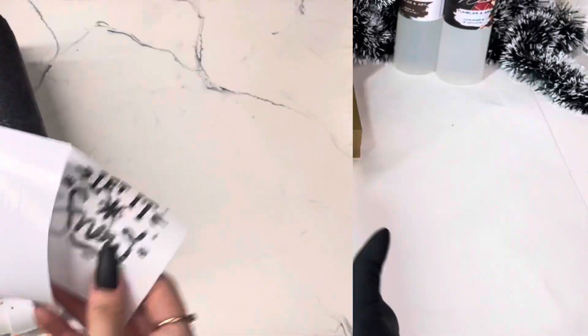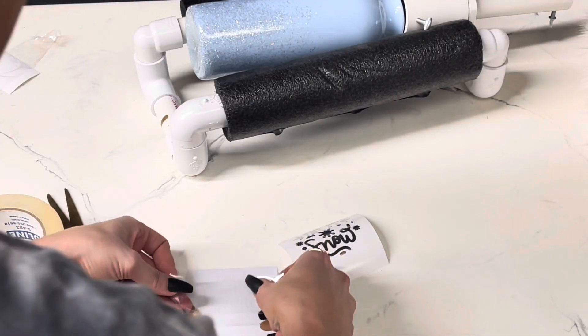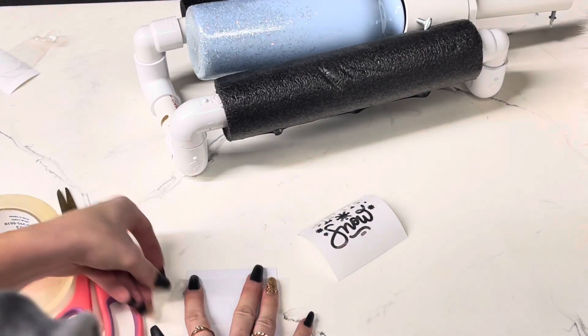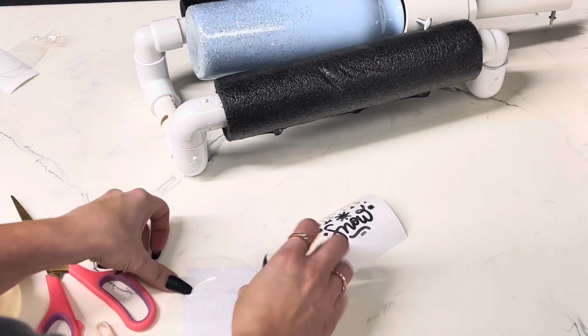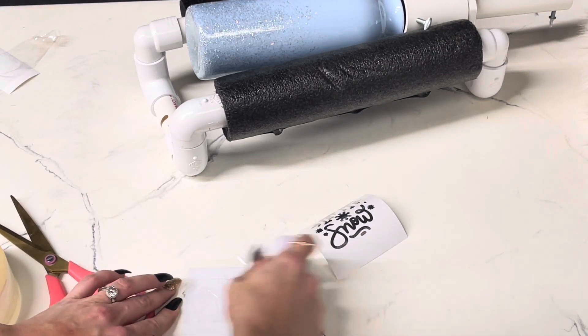I am using the multi-attacher. If you haven't seen that, we have it on our website artistryepoxy.com. It holds bottles like this, it holds pens or makeup brushes, a lot of different things, so it's a really cool attachment tool.